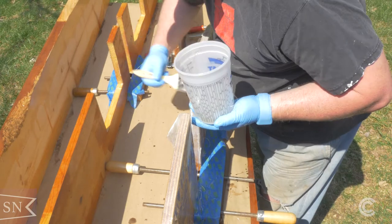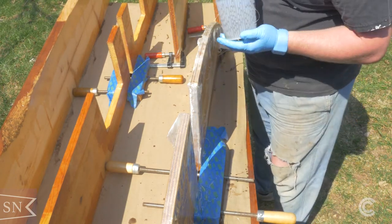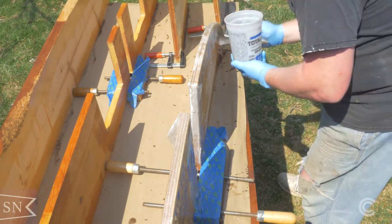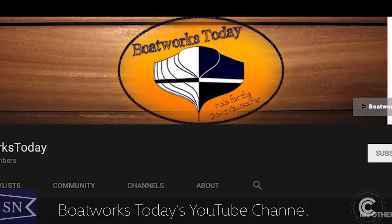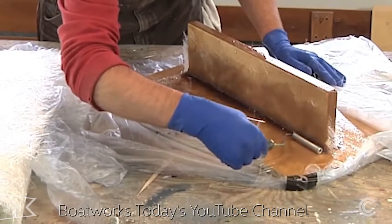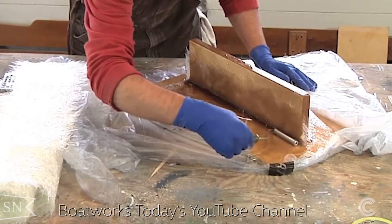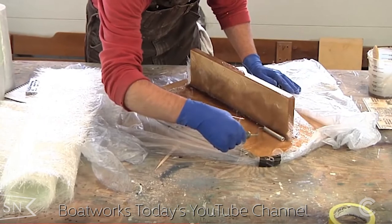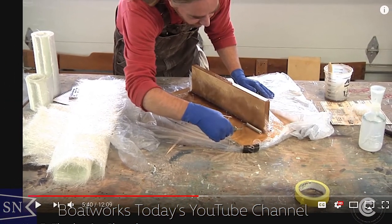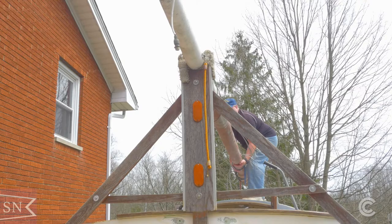I'm going to leave a link below to a video that I've watched several times — it's the best demonstration of how to prepare marine plywood for application on a boat like this. The YouTube channel is Boatworks Today, and Andy, the guy who creates all these videos, is one of the top experts out there on how to do just about anything with a boat. If you want the detailed instructions, which I'd highly recommend, look below for Andy at Boatworks Today on applying epoxy and fiberglass to marine plywood.